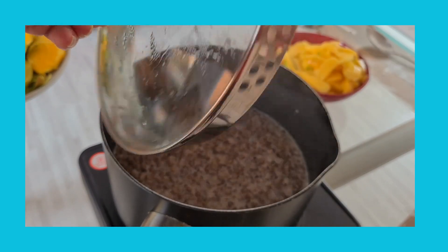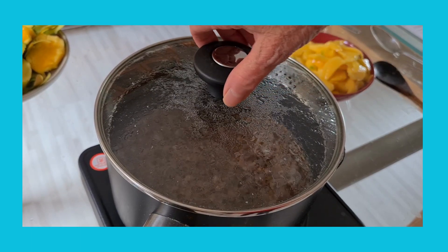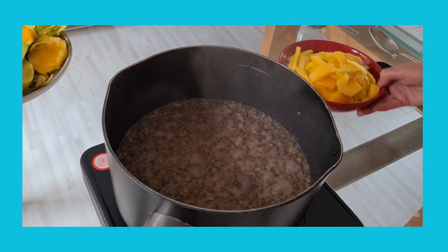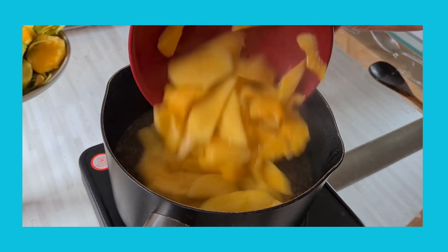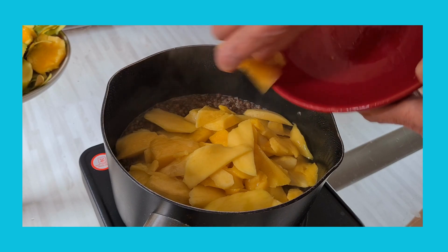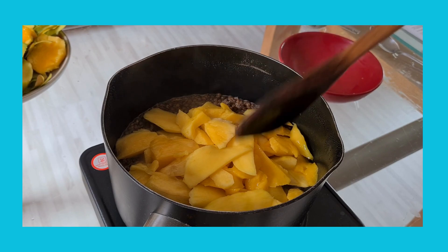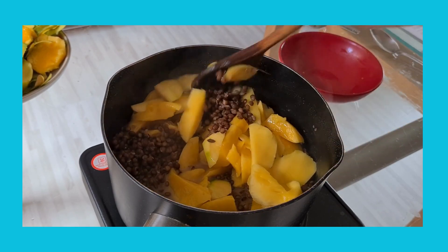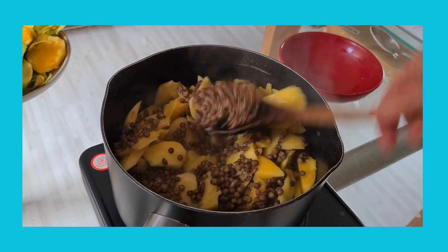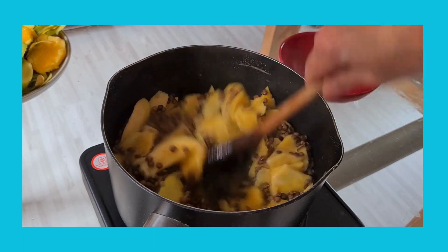it's not sticking on the bottom. After the 10 minutes, add the mango — you can chop it up as big or as small as you like, I quite like big pieces. Give it a good stir and then carry on cooking for three minutes.